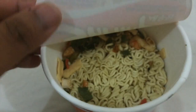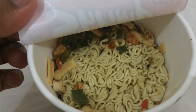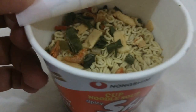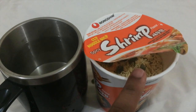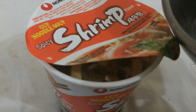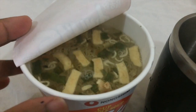Inside we have the soup base — spicy shrimp flavor — and it smells really shrimpy. It also has dried shrimp, which is really cool, and all this seafood stuff. I'm gonna pour some hot water into the shrimp cup noodles.